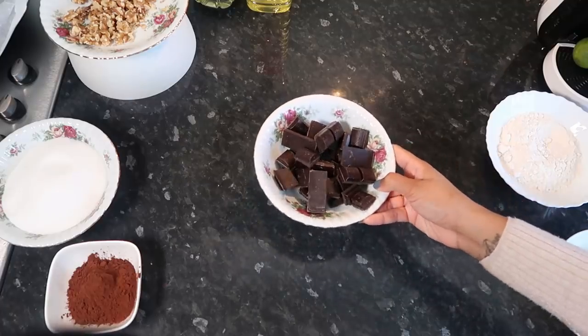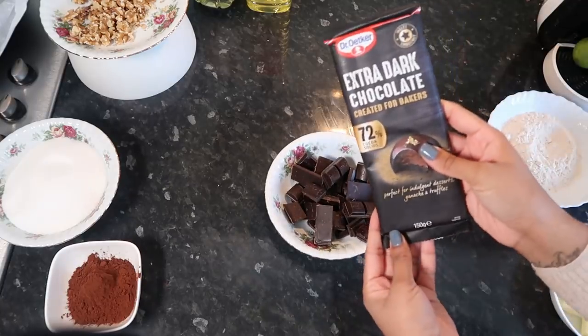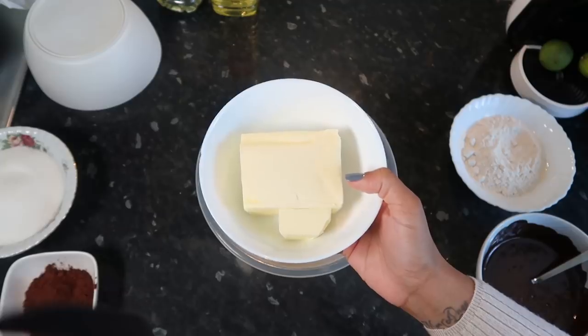I've been craving these brownies for the longest time, so we're gonna have fun doing these. Baking has been helping me so much these days. Quick side note: I've preheated the oven to 160 degrees fan oven, or 180 for a normal oven. I've already prepared my tin, and I've measured out 200 grams of dark chocolate and 200 grams of butter to melt.